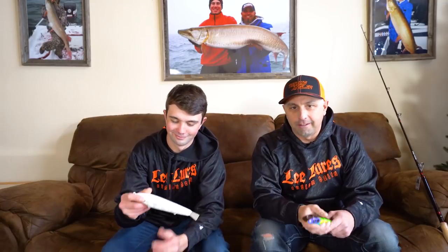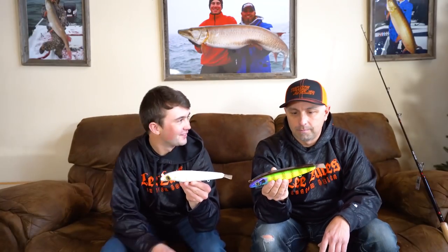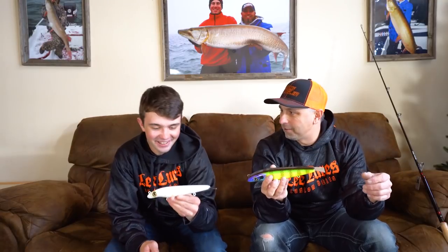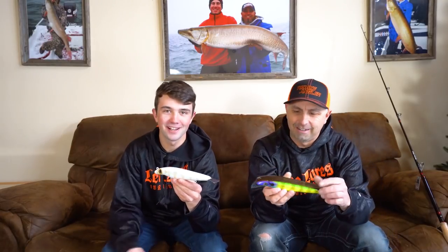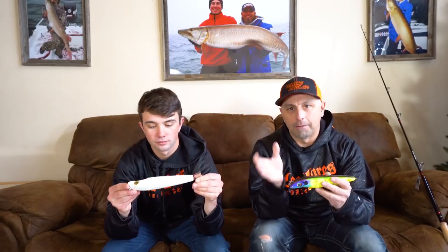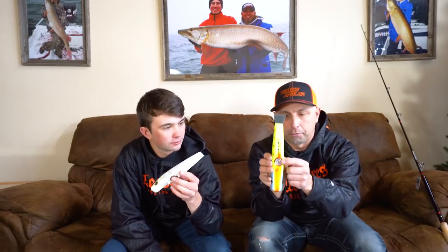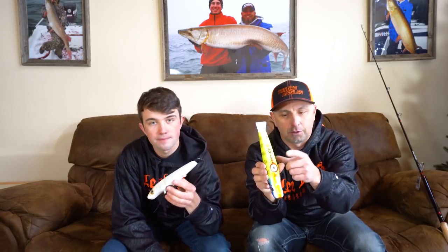The bait I'm most excited about in the Lee Lures lineup is the 8-inch Leviathan. It's going to be perfect for our home water. The bait is pre-weighted with a little weight inside, so it will be fairly buoyant with no weights. It comes with a three-weight system, including a two-ounce weight — the biggest one — which will actually make the bait sink.